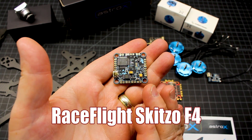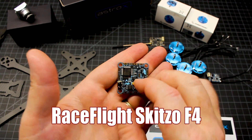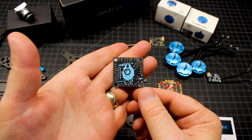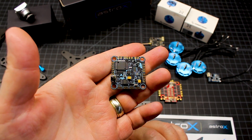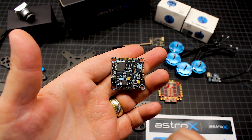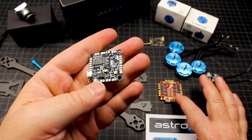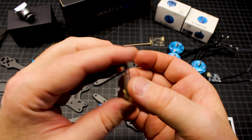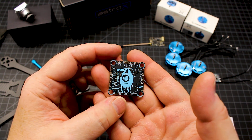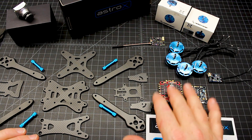The four-in-one is going to pair beautifully with this Race Flight F4 flight controller — this is the Schizo version. The Schizo version is their standard F4 — you can see that huge F4 chip there. The biggest difference is this allows you access to some files from Schizo that you would not be able to access with any other flight controller. So it's kind of cool. We're going to see what that's like, and those are going to pair together very well.